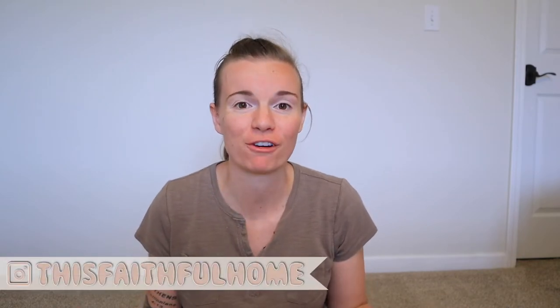Hey guys, it's Madison. Thanks for joining me in this Faithful Home. Today we have a fun craft project that I'm going to be sharing with you guys — we're going to be making a DIY reading nook tent for down in the playroom.